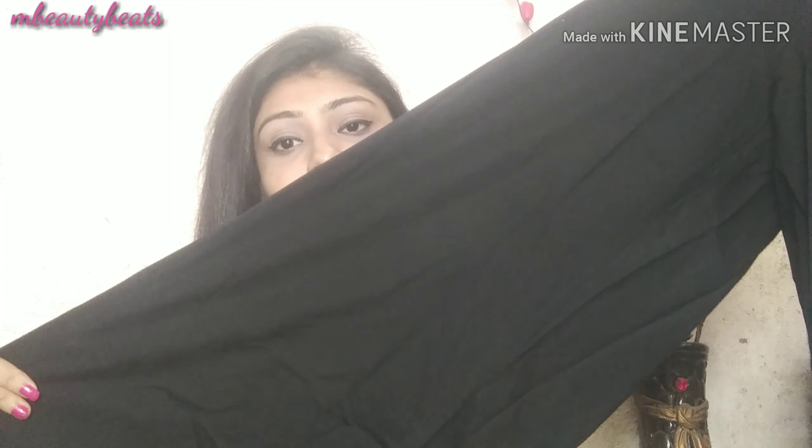This is the black palazzo and the material is very good, but it does not have pockets. The black palazzo looks very good and you can pair it with a lot of clothes — it will be very useful. My mom is wearing it and her size is XL. You will get small, medium, large, and XL — all sizes are available.